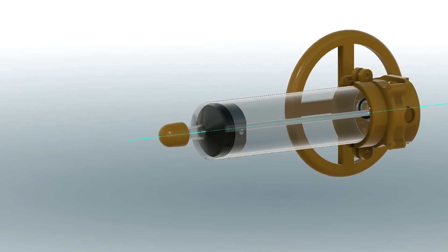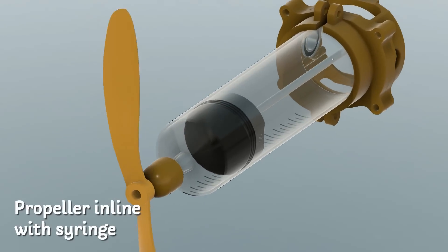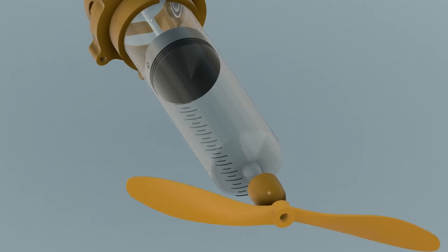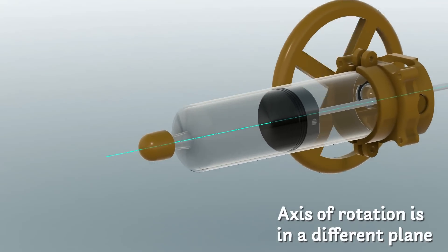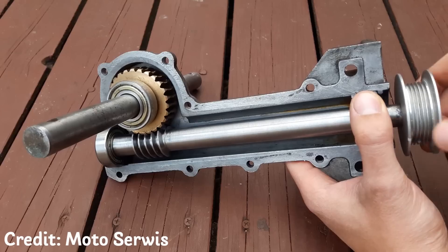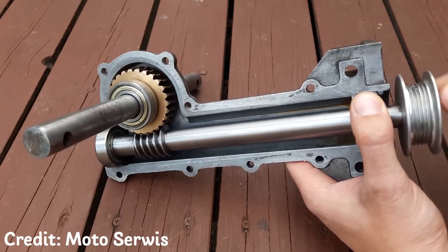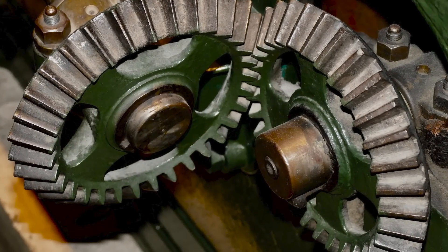I chose to design it so that the propeller will be in line with the syringe, but the problem with mounting it this way is that the axis of rotation of the reel is not in the orientation that I want. So to get it to work, I need to change the axis of rotation. I found a couple of ways to do this: one was a worm gear, but this is a speed reducer and it can't be run in reverse, so it's no good. The other option is a bevel gear — these are quite common and you've probably seen them in car differentials. So now I just need to go into Fusion 360 and design a set of bevel gears.